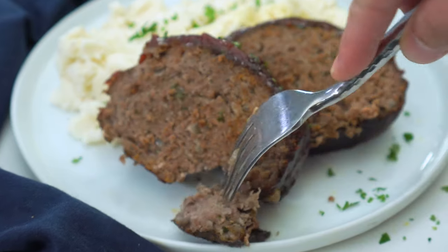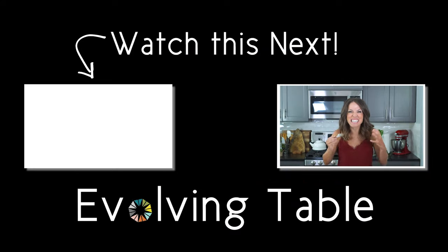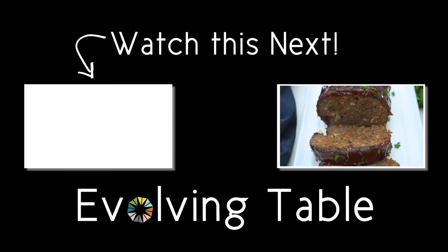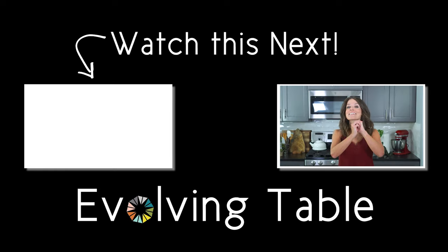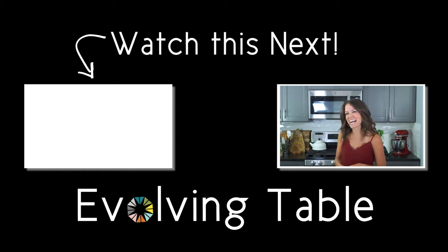It smells and looks so good. I cannot wait to dig in. Mmm, it tastes as good as it looks, guys. It is so juicy and flavorful. I think it was ready in almost half the time. But this isn't the only awesome dish you can make in the air fryer. If you want a few more ideas, then you have got to check out these air fryer recipes right over here. Thanks so much for hanging out. I will see you in the next one.